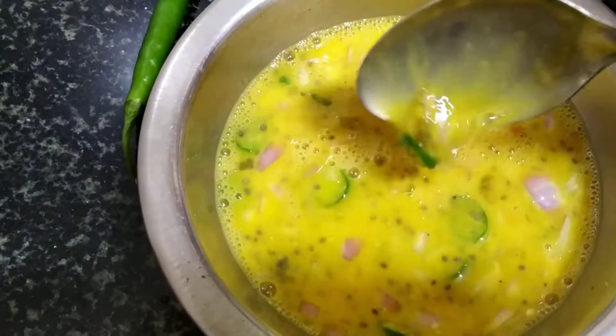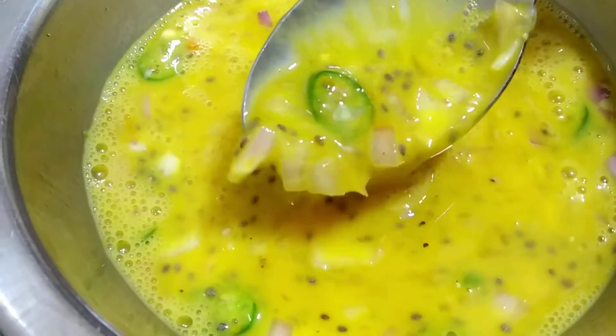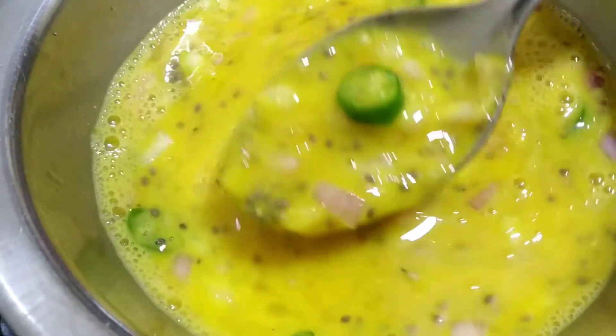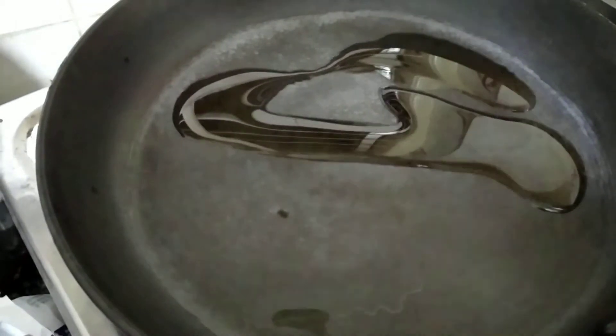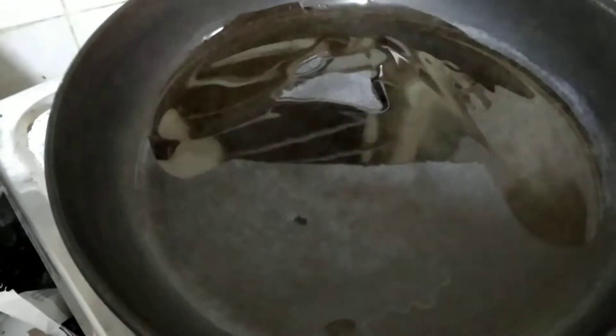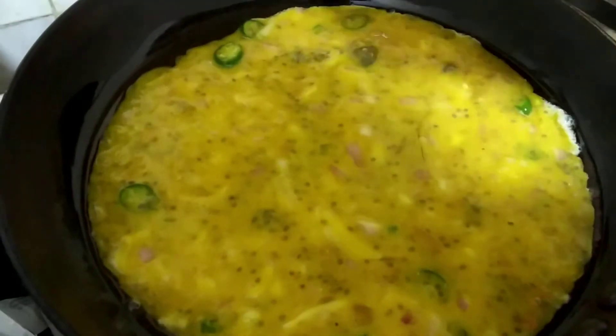Giving everything a good mix. Heating up a pan and adding some groundnut oil. We'll pour half of the mixture as I want the omelette to be a little thin.